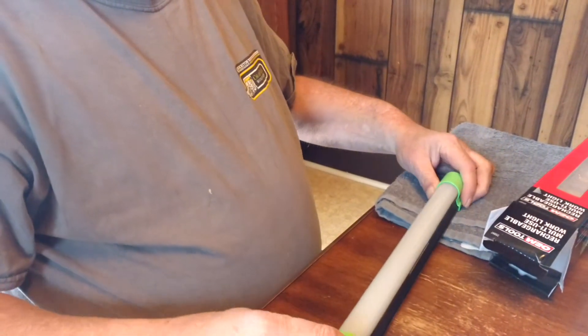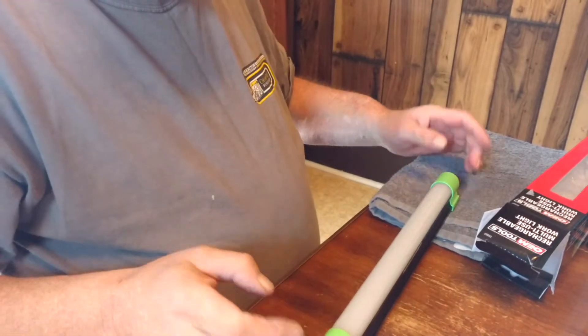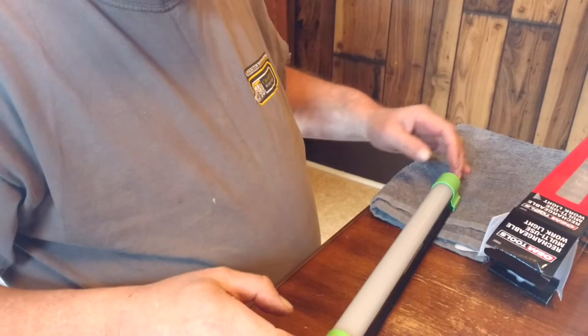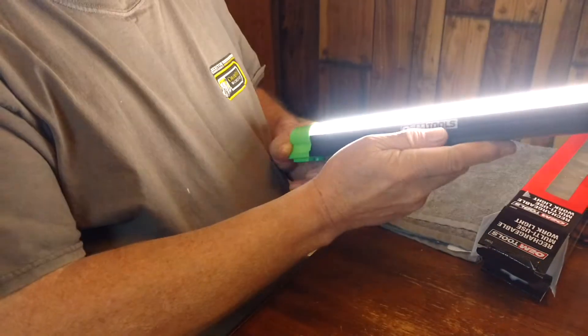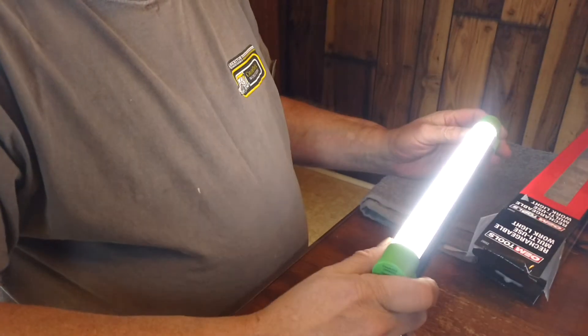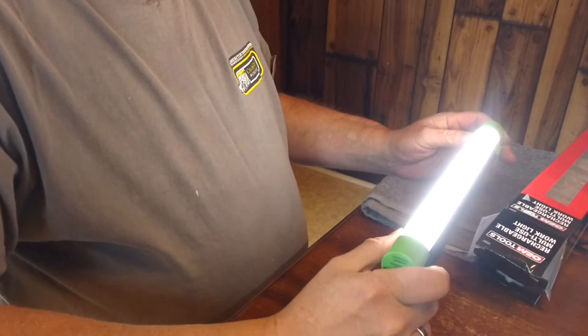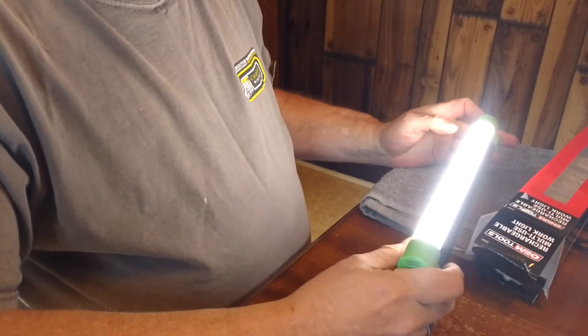I played with this thing last night. I've got 260-watt light bulbs in the kitchen — it's too cold to be outside — and this thing on high and medium absolutely outshines 120 watts.